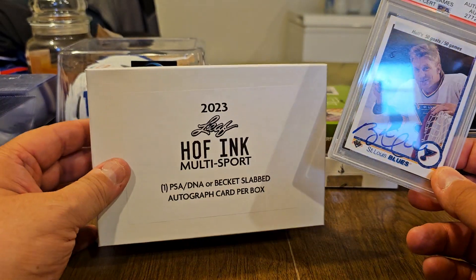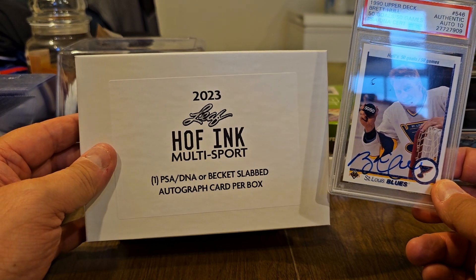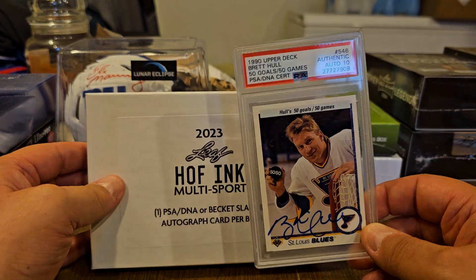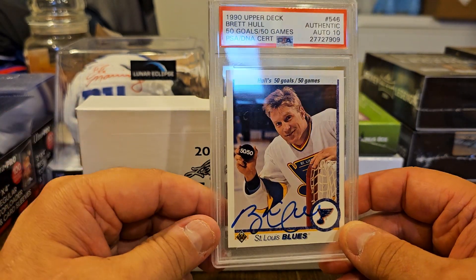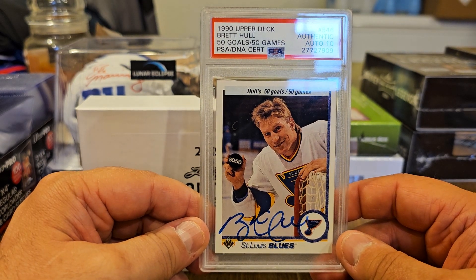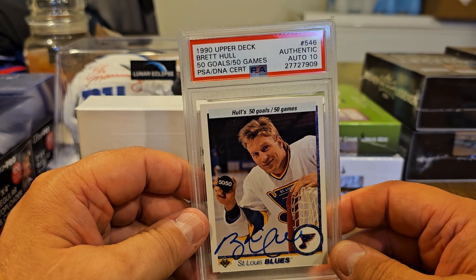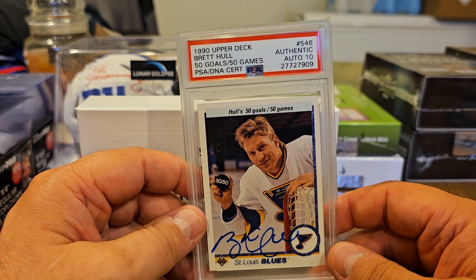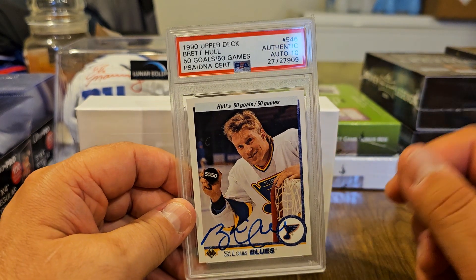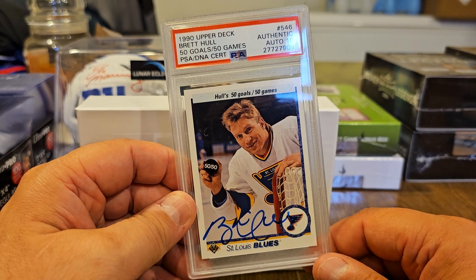So that is what you get with a box of 2023 Leaf Hall of Fame Ink Multi-Sport, and our Hall of Famer is Brett Hull. Thanks for stopping by and checking out the channel. I want to say thank you to all my subscribers. Hope you all have a great day, hope you can find something for your PC, and have a good one.